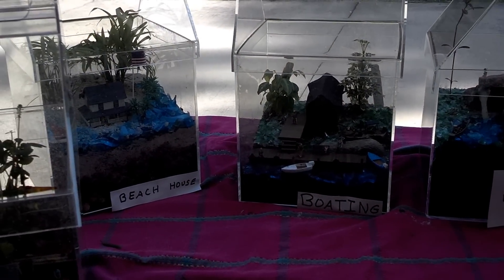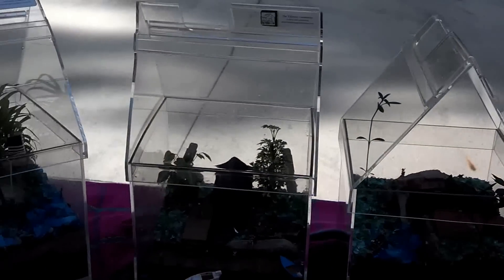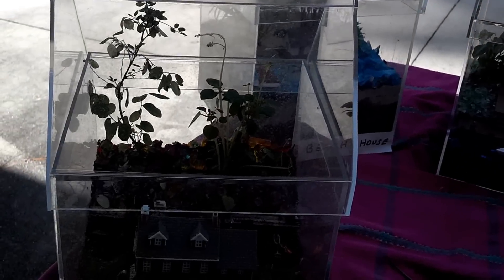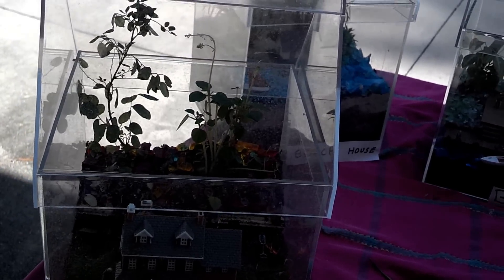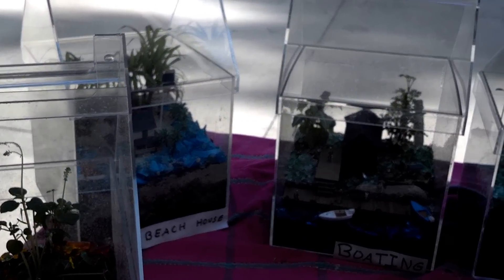Welcome to the tabletop greenhouses. This is my hobby — I make these greenhouses and decorate them with different plants and scenery.